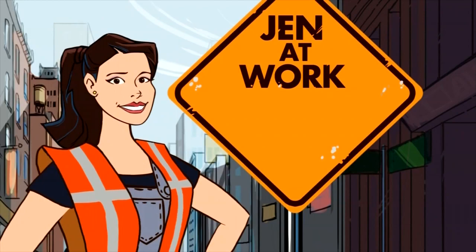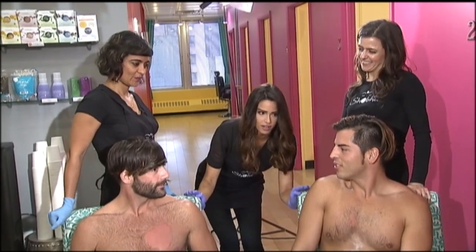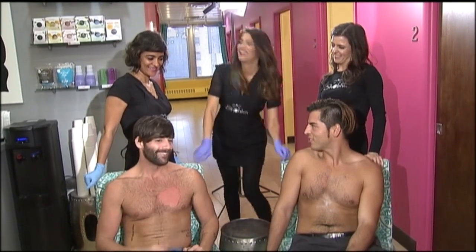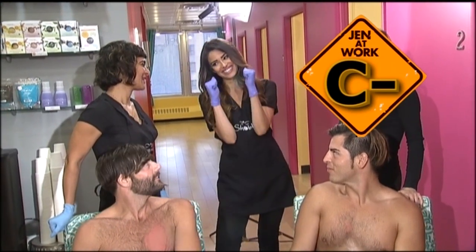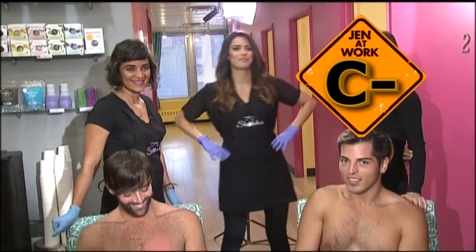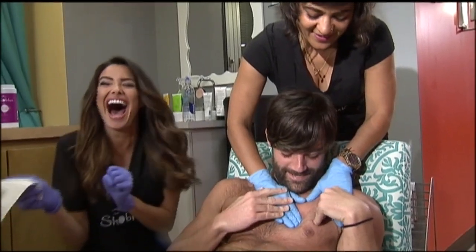It was time to get graded. So the big question is, what's my grade? How would you guys grade me? And surely I made my boss proud, right? C minus. C minus? I get a C minus for today. Nailed it. This is one job I definitely don't mind leaving up to the professionals. At work, manscaping in the financial district — Jennifer Lammers, Fox 5 News.